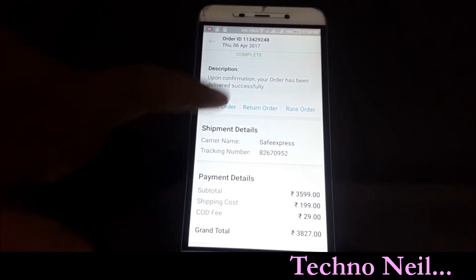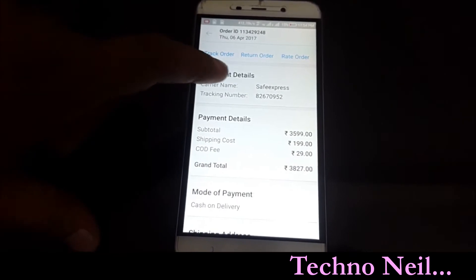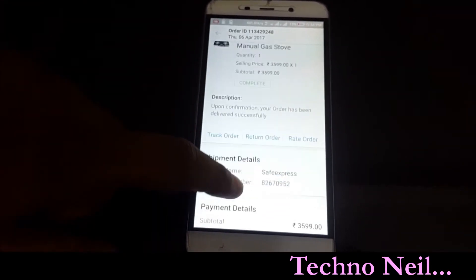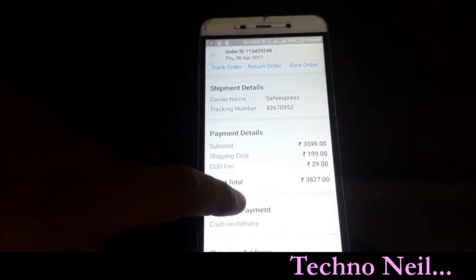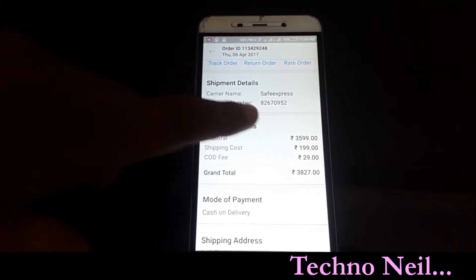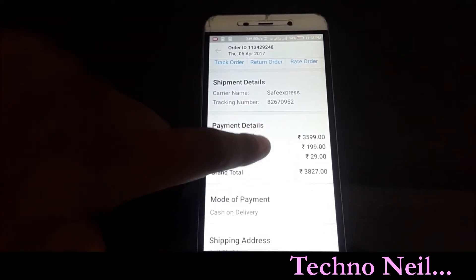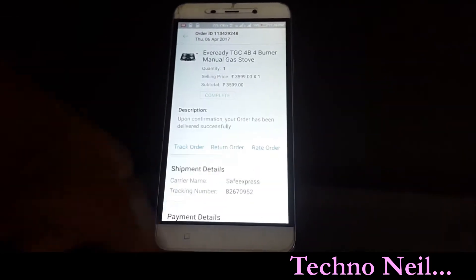As we have researched the market, you can get the best price. This product is only ₹3,827. The market price is around ₹4,000, but you get a discount at ₹3,800, including delivery charges. Compared to other products, this is one of the finest products.